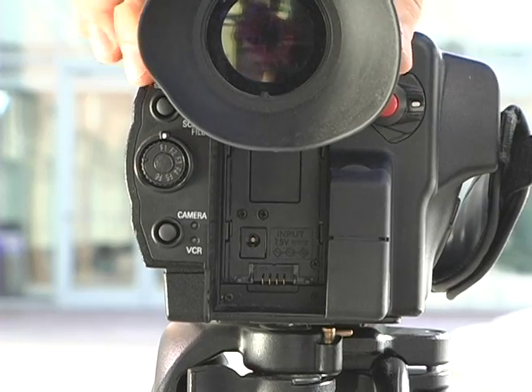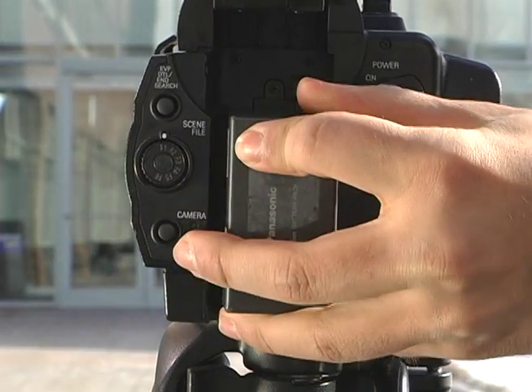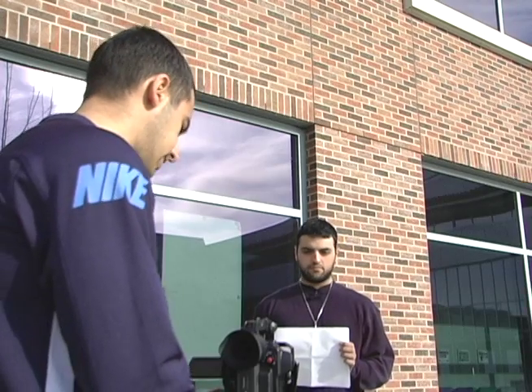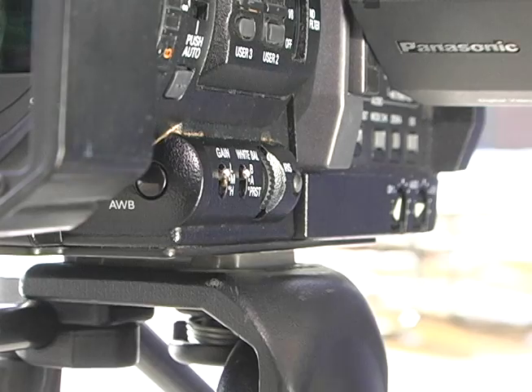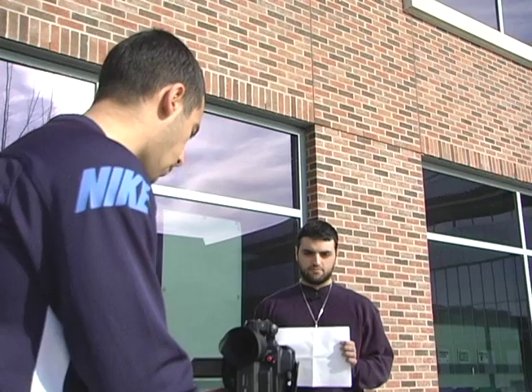Once you've set up your camera, you want to put in your battery. Lift your viewfinder and pop the battery into place. Once you have set up your scene, you want to white balance it. To do that, just push a button at the front of the camera pointing at a white object.